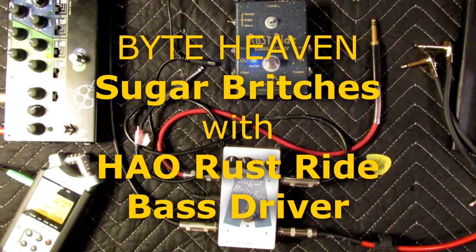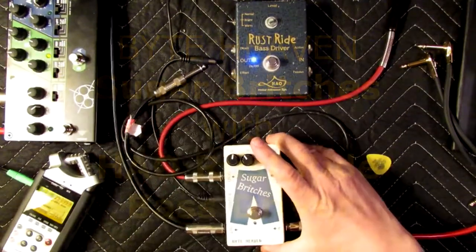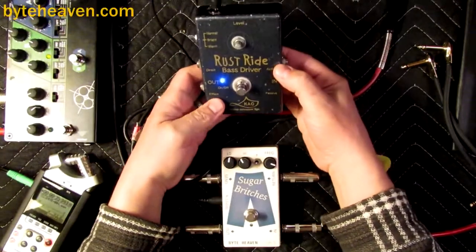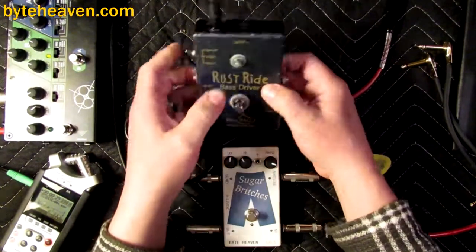Hello, it's your friend Tomas here with yet another Sugar Britches demo video. Today I have the Sugar Britches crossover blend pedal with the Howl Rust Ride bass driver pedal.